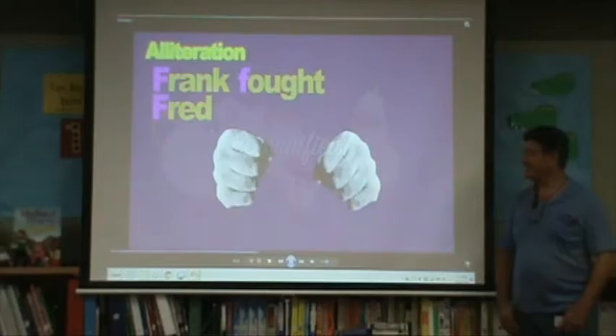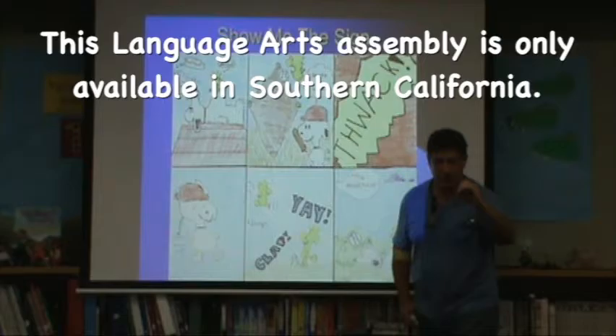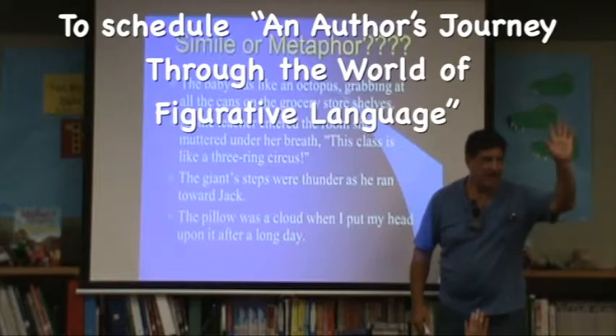Fred ferociously tries to move towards trouble — everybody's holding up 'O' for onomatopoeia. You guys are absolutely right so far, a hundred percent! Ready? 'Sure, enter the room,' she muttered under her breath. 'This class is like a three-ring circus.' And instead of that, she said how about something like this — and I went, 'Nice!'